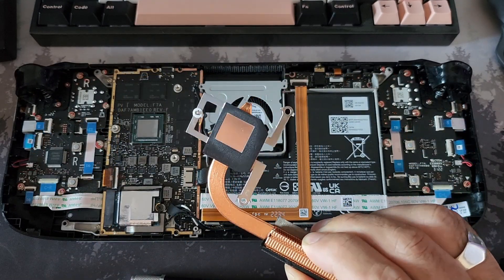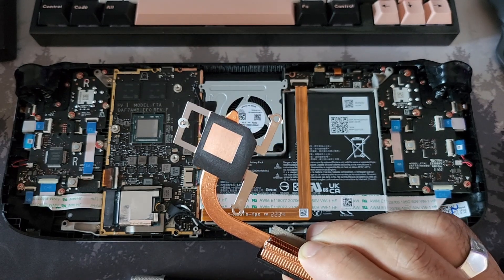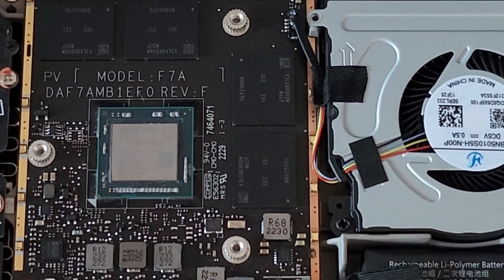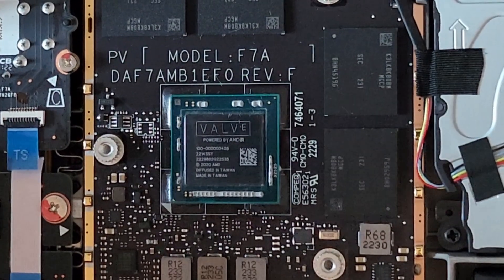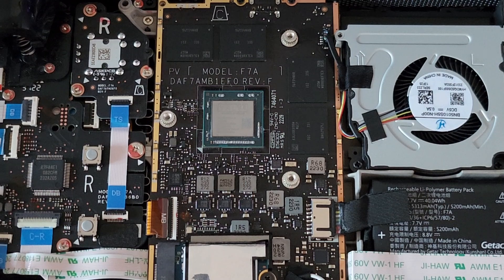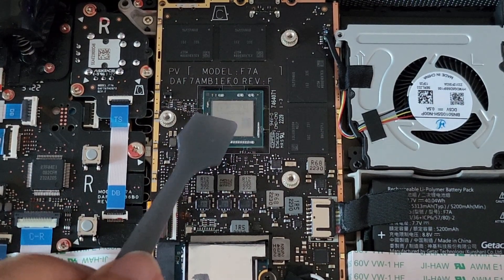That's all nicely cleaned up now — used plenty of alcohol and cotton swabs. That's ready for thermal pasting. Just seeing 'Valve' written on a chip — never thought I'd see that day. That's so cool. There's that custom APU. Now, there is the great debate of how to apply thermal paste. I've done this to many CPUs over at least a couple of decades and never had any problems, so try not to judge me too much.